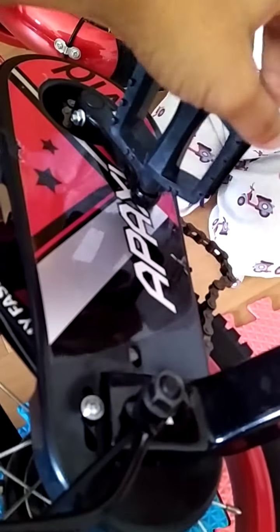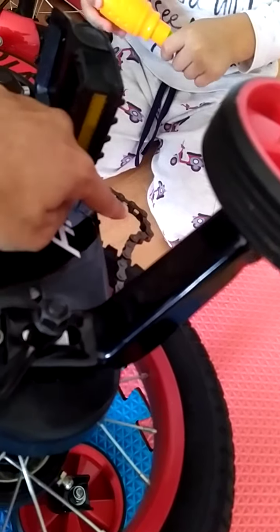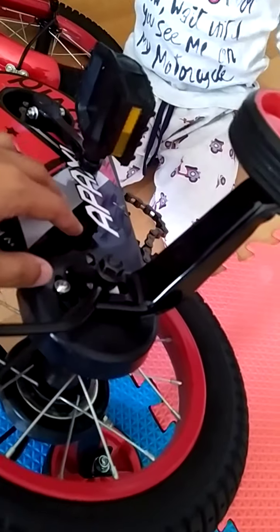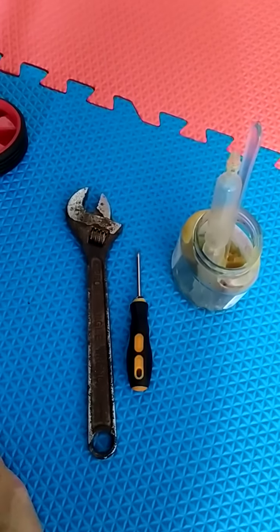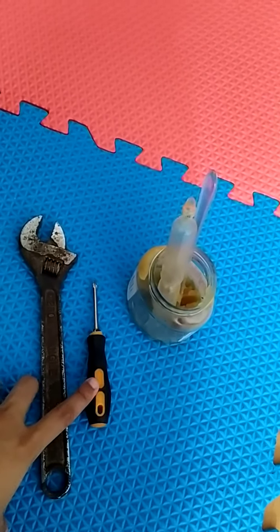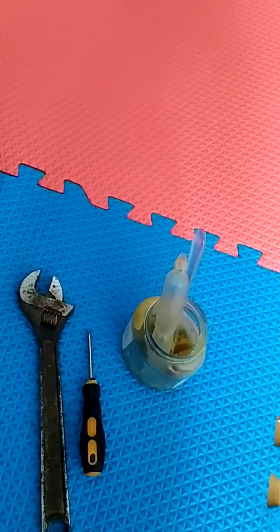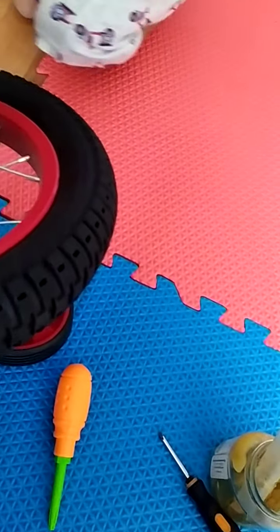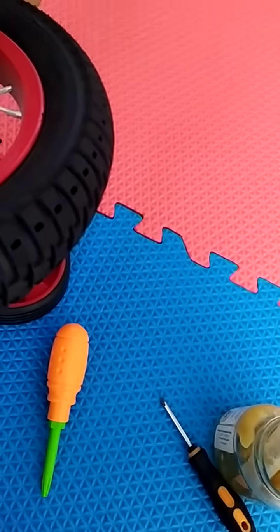Hi, today we are going to repair the cycle chain which is broken loose. It's very simple. You just need a few tools: one is the adjustable spanner, one is a screwdriver, and one is the grease that you can find from any workshop. They'll give it to you for free, or you can just pay them something.